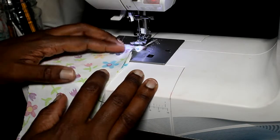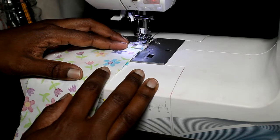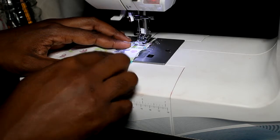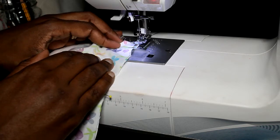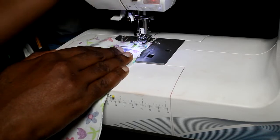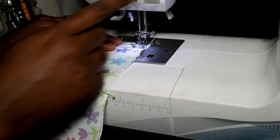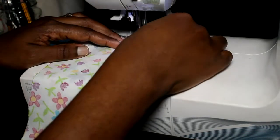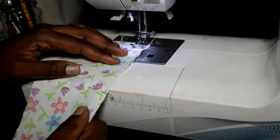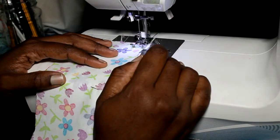And we're ready. I'm going to align my fabric to my seam guidelines as we discussed in the last video. I'm sewing at half an inch. I have my fabric lined up, presser foot down, needle down. I'm going to take out the first pin — you don't want to sew over your pins. And now we're just going to sew a couple of stitches.